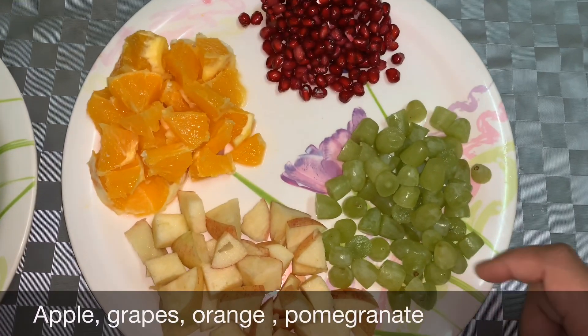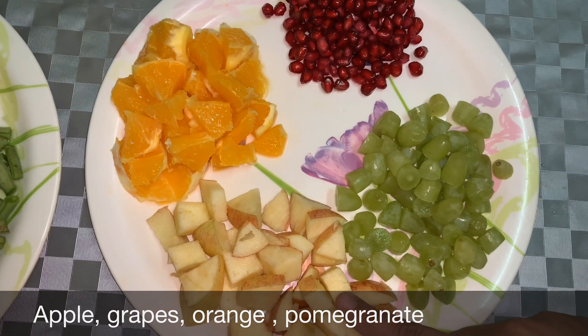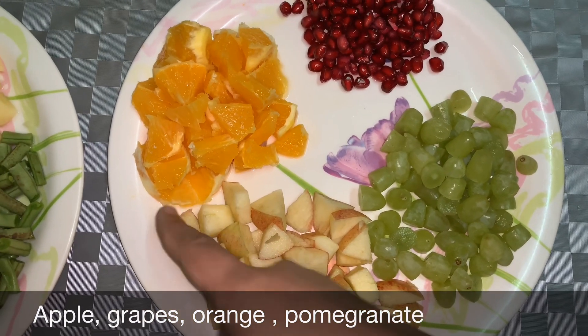For the fruits: apple, grapes, orange, and pomegranate. You can choose whatever fruits you like.